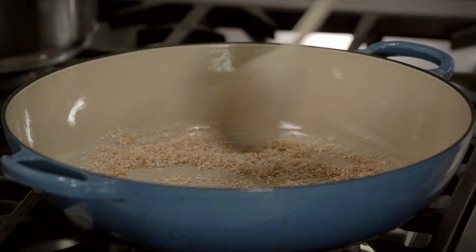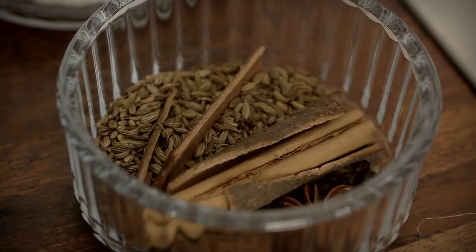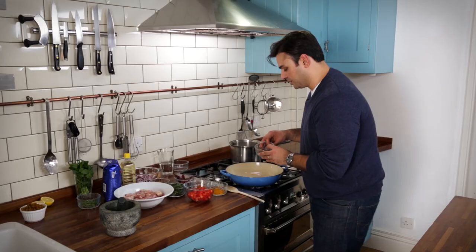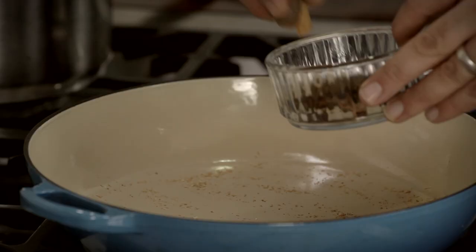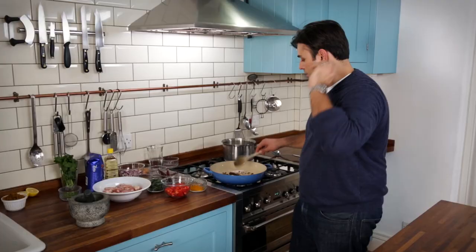So to start off with, my coconut goes straight into the pan — that's exactly what I'm looking for, that wonderful golden brown colour. And now into that pan we go with our whole spices: we've got our cinnamon, star anise, black peppercorns, and fennel seed.